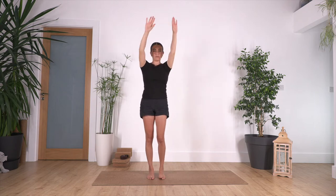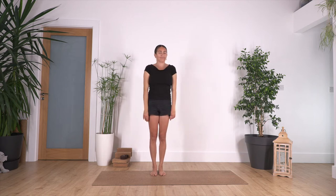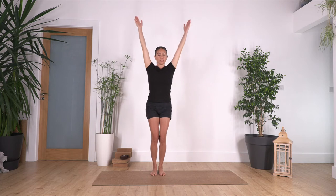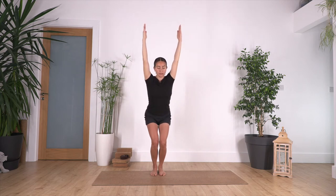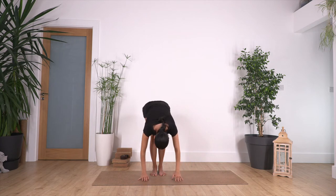Bring your arms down and roll the shoulders backwards for four, three, two, and one. Bring your arms up, squat slightly, then hinge forward and go into a forward bend. Let the hands drop beside your feet.